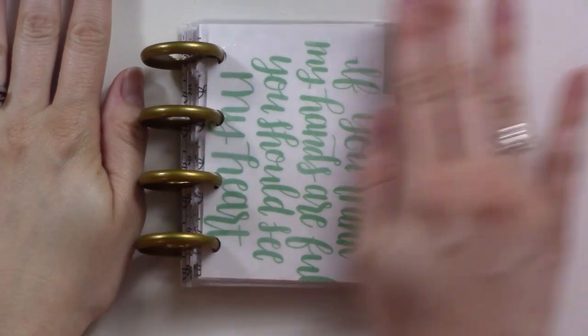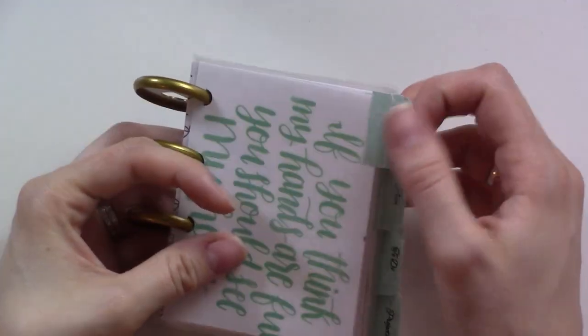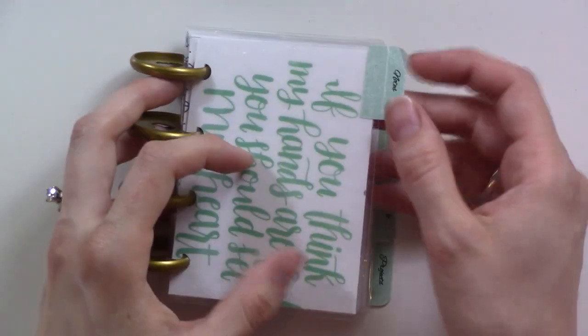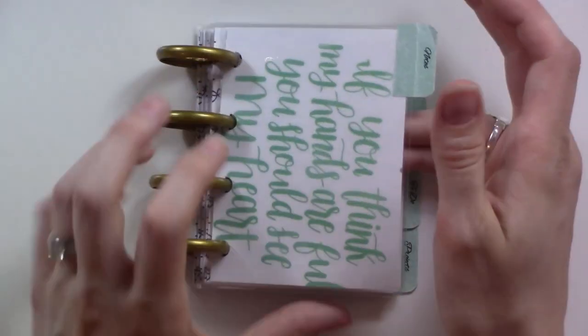Let me go top-down and show you what I've got in here at the end of the week, just a quick flip-through. Check out how tiny this thing is. I added some tabs — I got these as a free printable, I forget where, I just Googled 'printable tabs.' They're fine but kind of a temporary fix, and they're definitely getting worn out because they're just sticker paper.